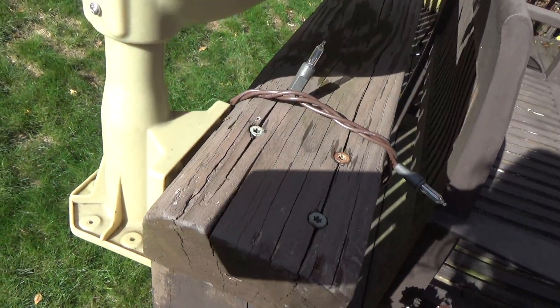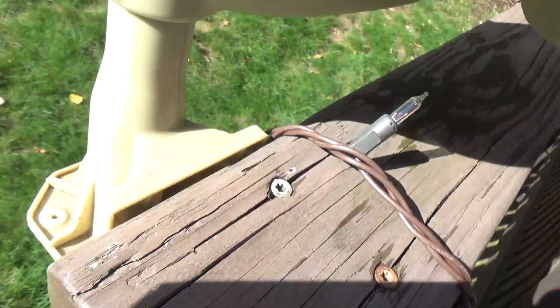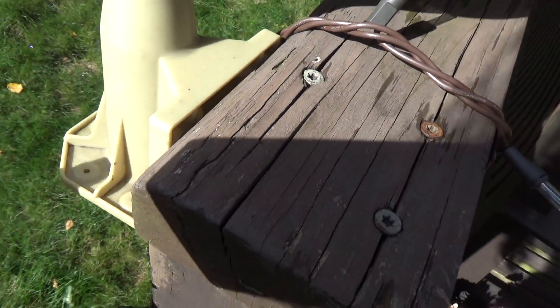It wasn't like that when I first put it up so I'm not quite sure how this happened, but looking at the mounting it would appear — the glare is terrible — but it would appear that the top screws are backing out a little bit.